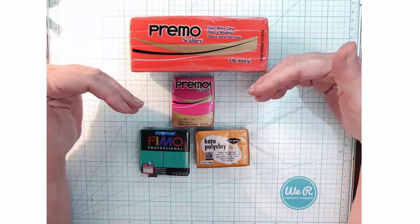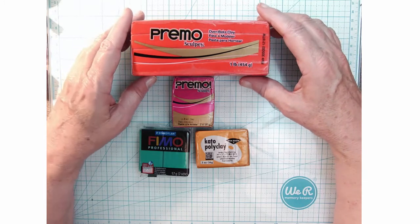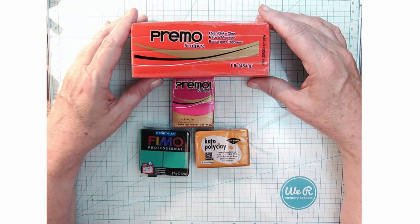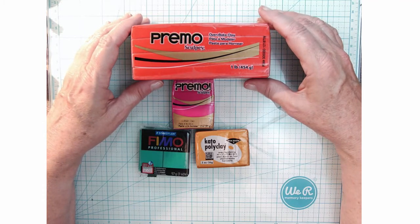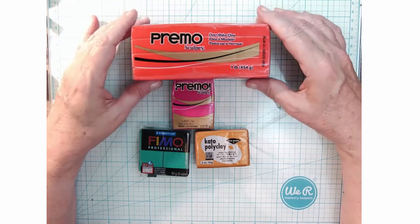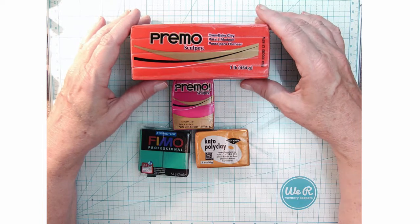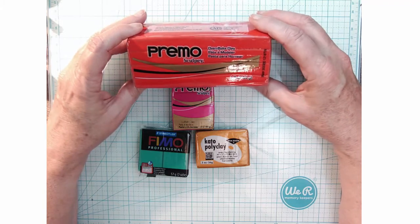These are three different brands I was introduced to 11 years ago when I first started working with polymer clay. There are other brands I just haven't tried, so these are the first three I'd like to introduce — they're pretty regularly available. My favorite is Primo Sculpey, made by Polyform, a company in or outside of Chicago — it's an American-made product.